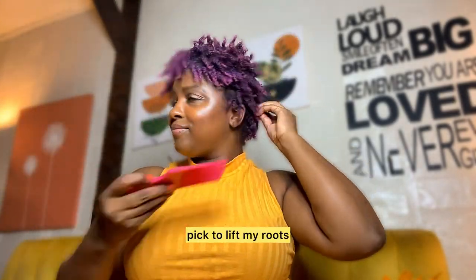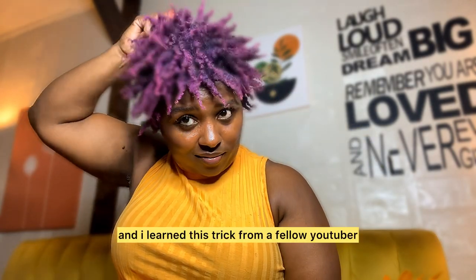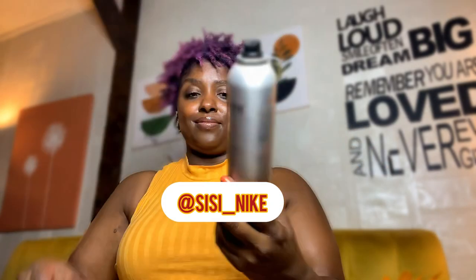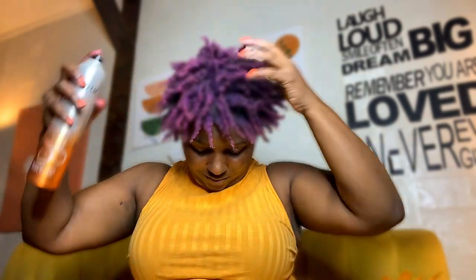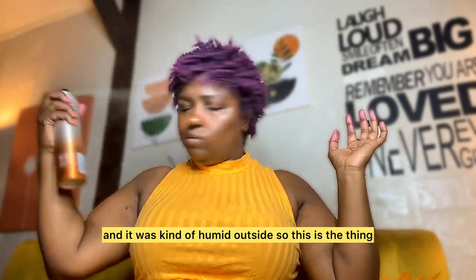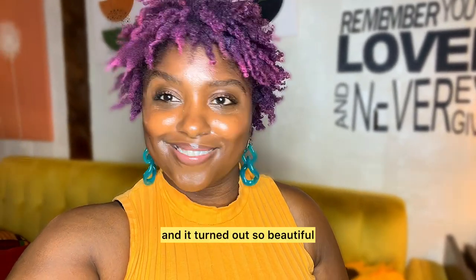I used my pick to lift my roots, and I learned this trick from a fellow YouTuber and Instagrammer — I'm going to put her name on the picture — where she sprays her twist outs. I used the Curl Smith Flawless Finish because it's a soft hold. It was kind of humid outside, so this is the thing I'll start doing with my twist outs — spraying them. And it turned out so beautiful.